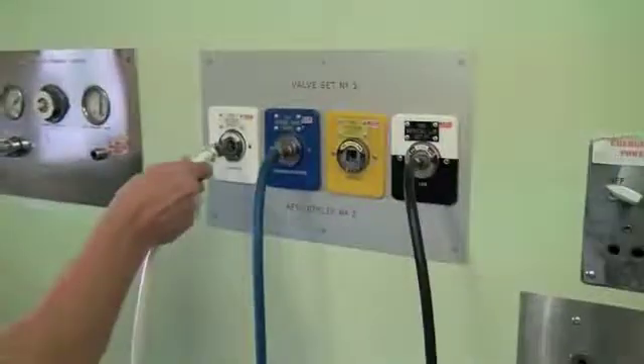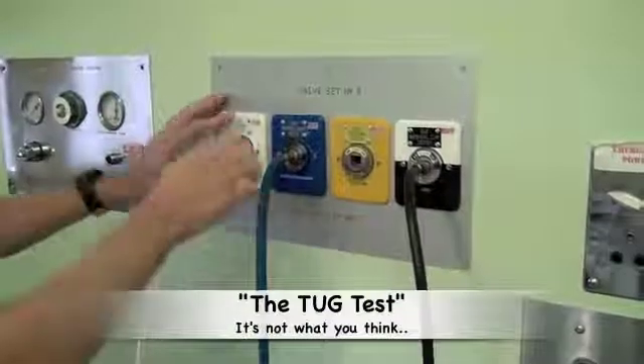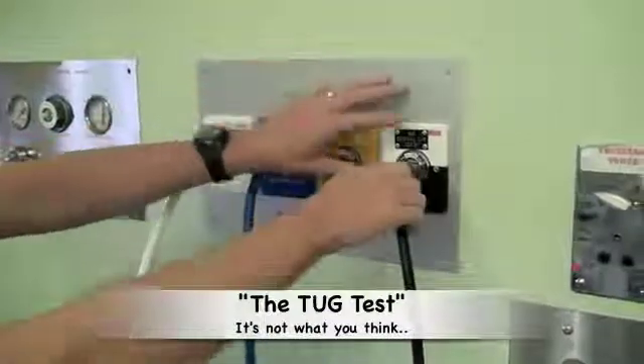Having tested the oxygen failure alarm, one now needs to reconnect the oxygen hose to the wall and perform the tug test. The tug test is performed for each of the medical gases.